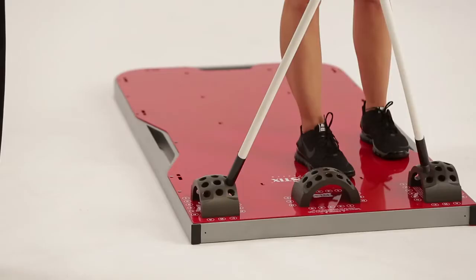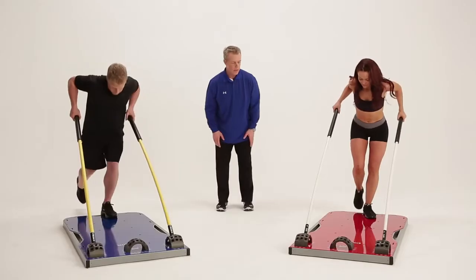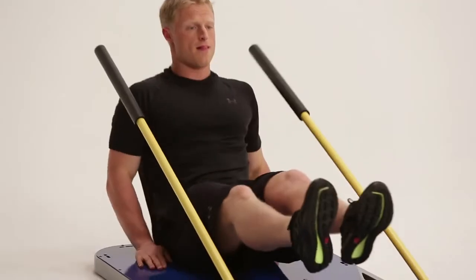Just position the rods in any of the dozens of holes in the arcs. Stand, kneel, or sit on the board to begin your workout. Your body weight will hold the board in place. On the Group X model, there are 37 anchor points, and on the Pro model, there are over 50 anchor points.